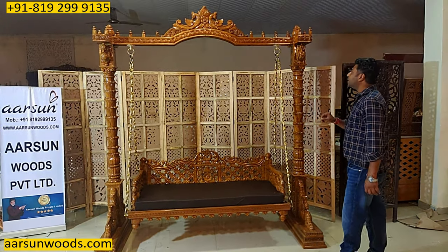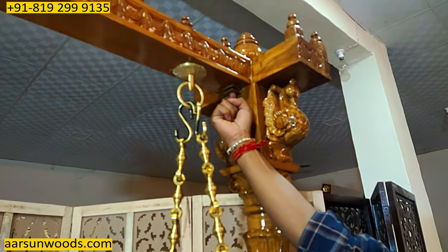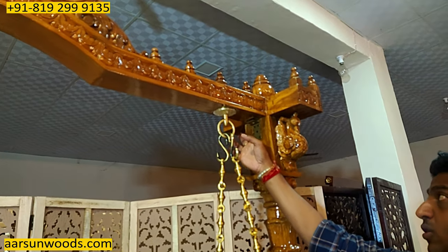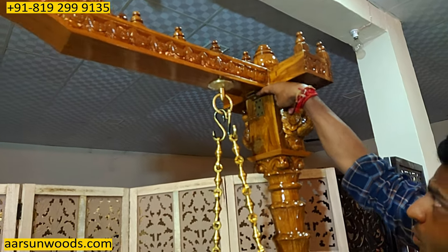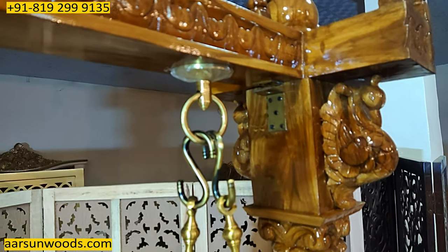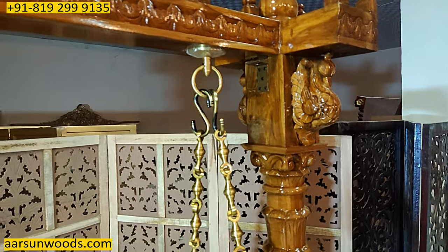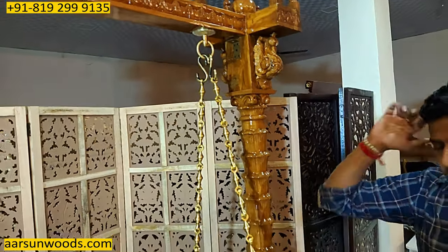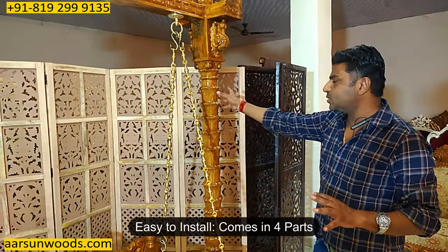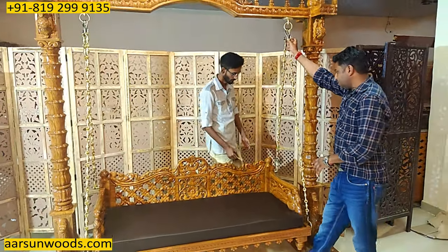I'm showing you here: it has an L-bracket and a bolt will be tightened here — we haven't put the bolt just for demonstration purposes, it would be done later once you fix the unit. The gap you see will remain there, a couple of millimeters — this is done intentionally because this is how it works. Once you tighten the bolt, the installation is very easy. It comes in four parts: two pillars, the top part, and the seat part.